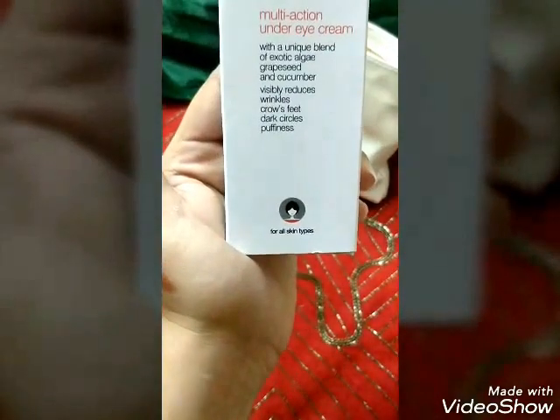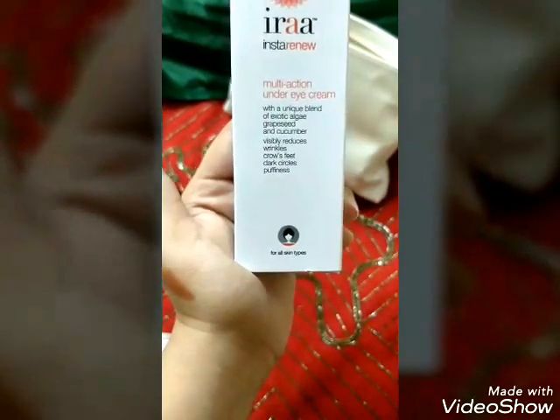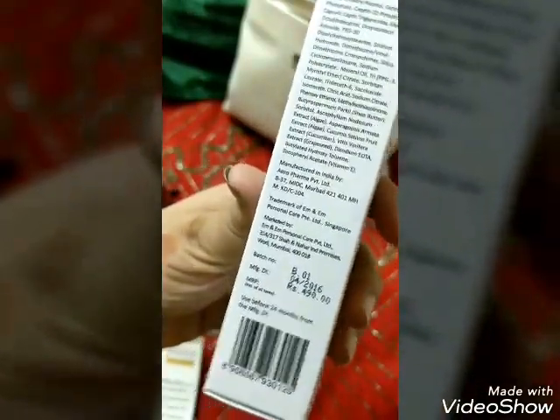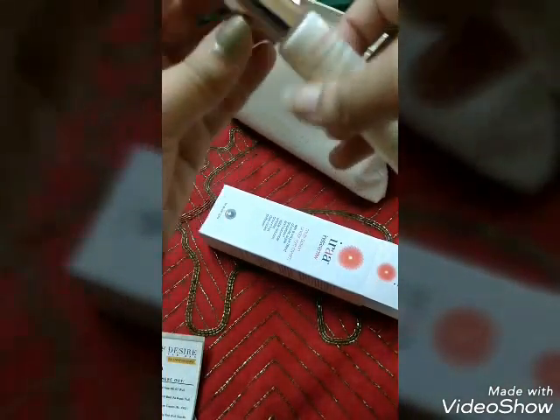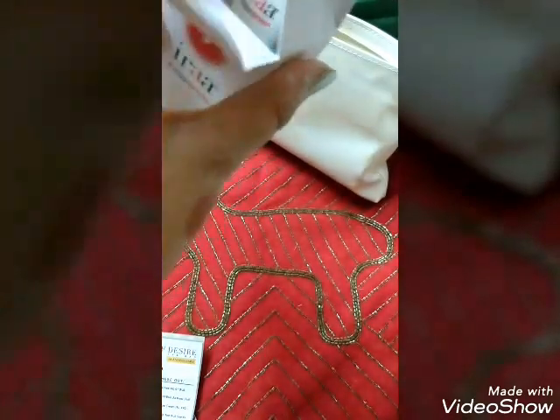The last product is a multi-action under-eye cream from Era. It has a unique blend of exotic algae, grape seed, and cucumber. It visibly reduces wrinkles, crow's feet, dark circles, and puffiness. It is dermatologically approved, clinically tested, and ophthalmologically tested. The price is ₹490 for 20 grams and it has been packaged really nicely. I'm going to start using this cream right away or might give it to my mom.